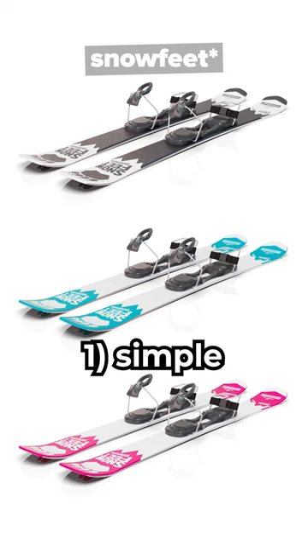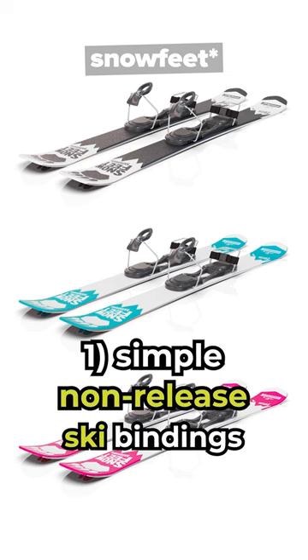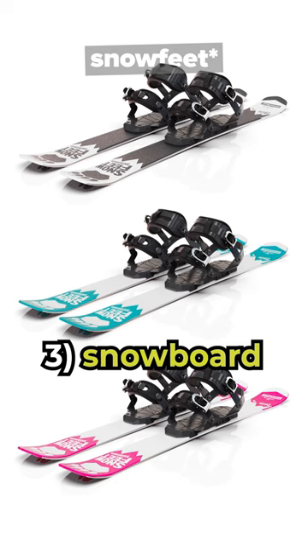You can choose from three binding models: simple non-release ski boot bindings, regular release ski boot bindings, and snowboard bindings.